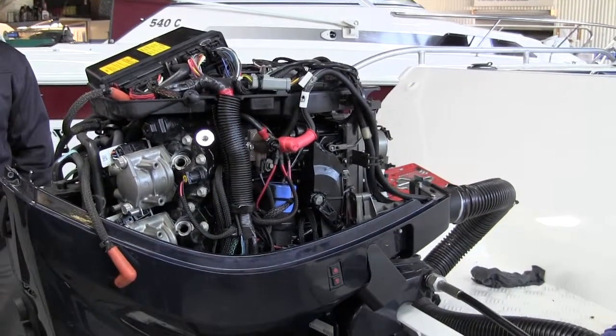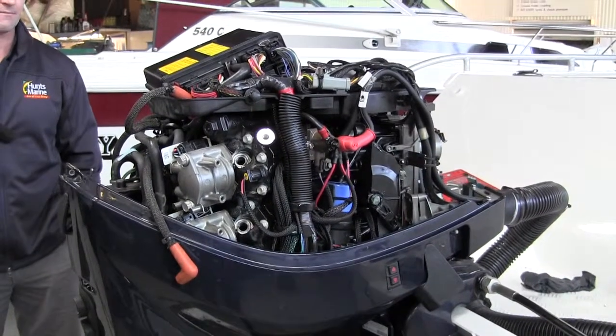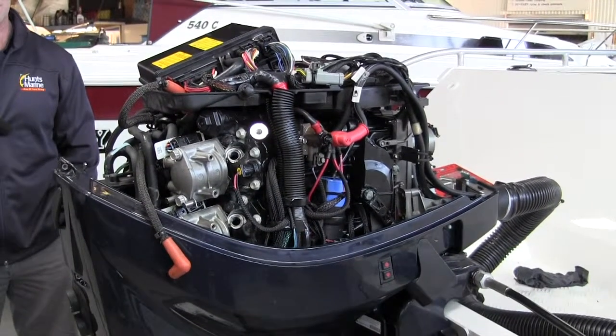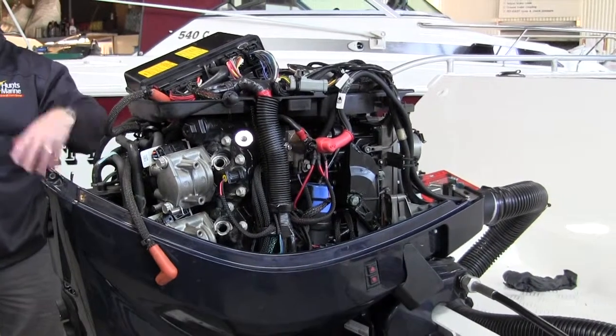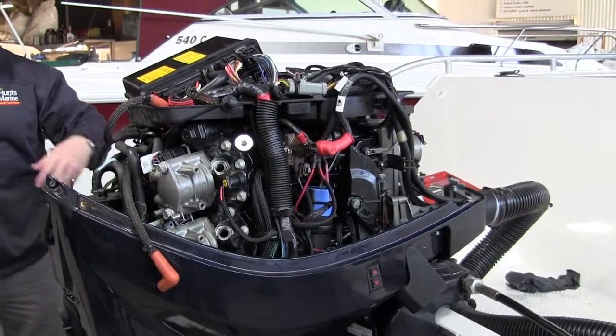This particular engine does have a bit of an issue — a running issue. And they're using diagnostics? Exactly. We've got a computer software program that we use that hooks into the motor, gives them engine parameters, diagnostics, sensor values, and running history.